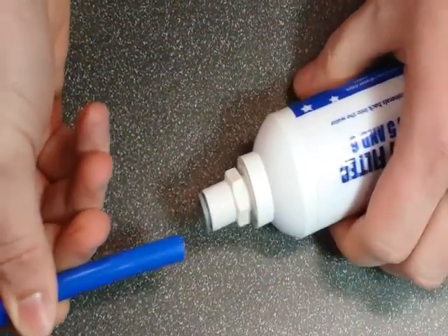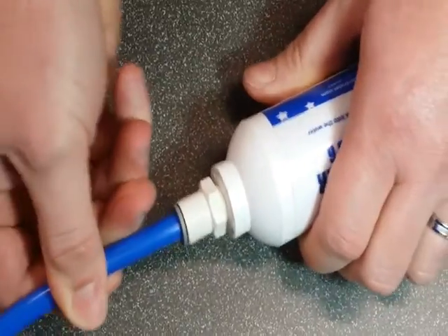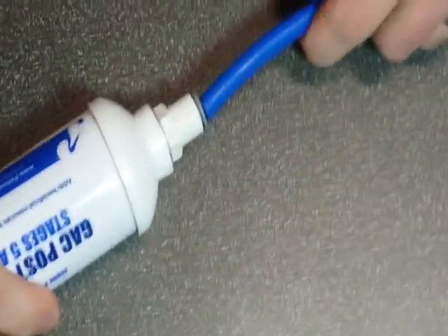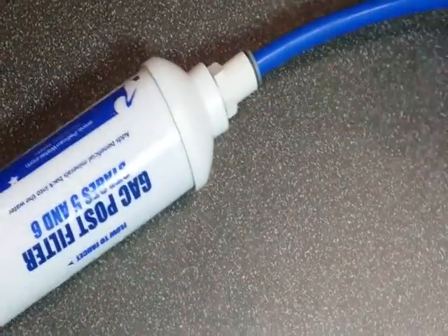When replacing, you simply just press in on the blue until it's fully seated, on both sides. And you're all set.